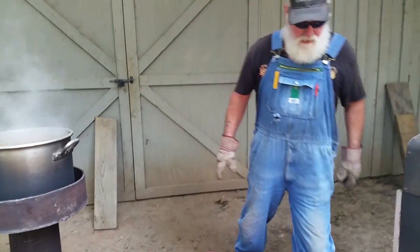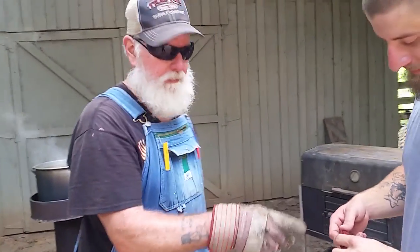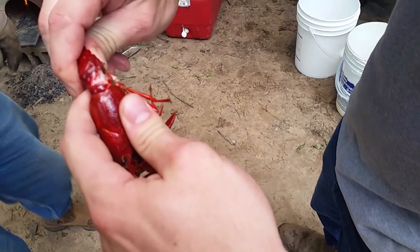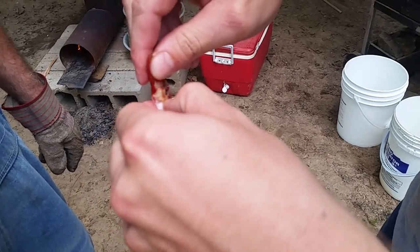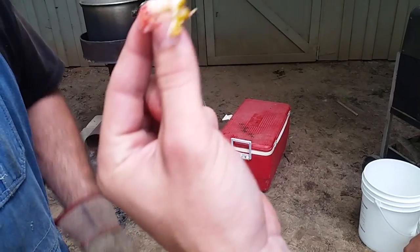We're going to show you just how to clean one. Get up close — you've got to get close. Push the tail in and then pull it out, but you've got to push it in first. Then you pinch it off and it'll come right out of the shell.